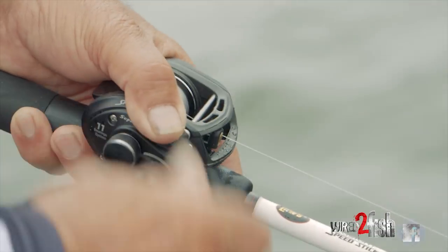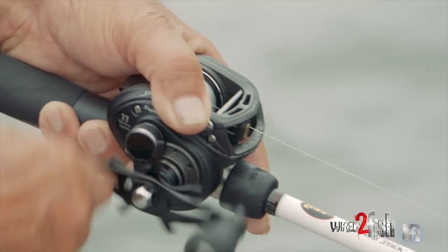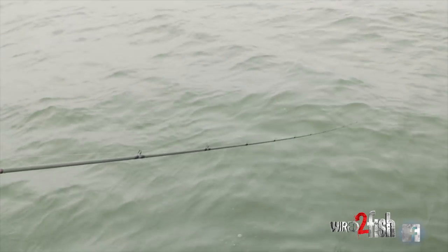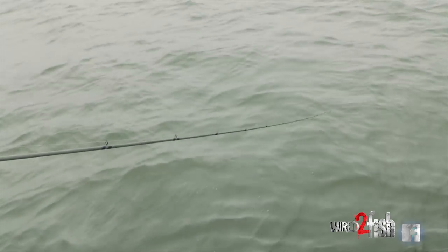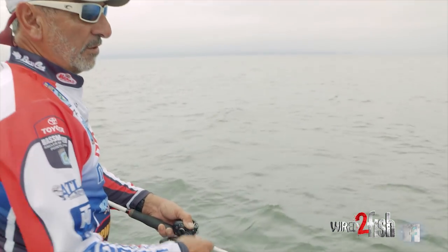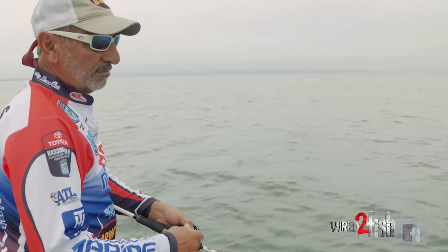What I always try to do with my crankbait is point my rod right at the bait. The reason for that is I feel I've got better feel of the bait, and I can feel when that bait is fixing to come over an object underneath the water, whether it be a stump or rocks or whatever.